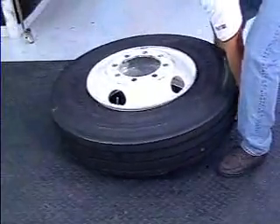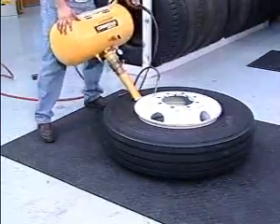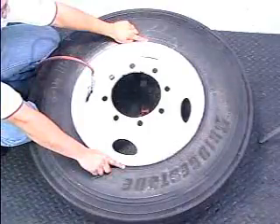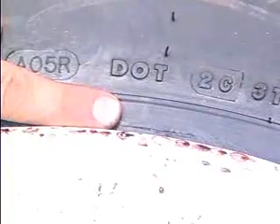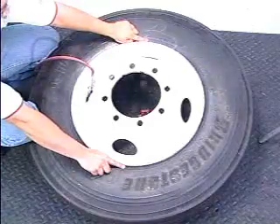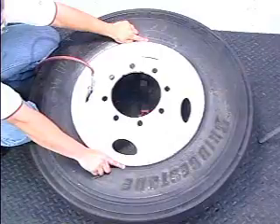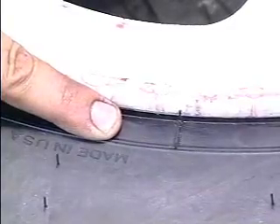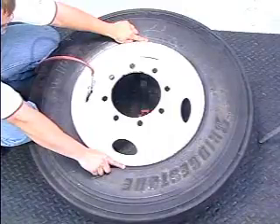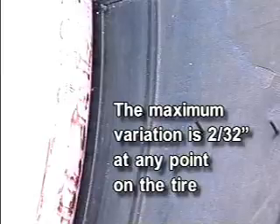After the tire and wheel have been thoroughly inspected and mounted, seat the beads. Make sure the tire is concentrically seated on the rim by checking the distance between the rim flange edge and the molded ribs on the sidewall of the tire. Do not exceed 5 PSI inflation pressure outside the Ken Tool inflation cage to seat the beads. The maximum variation in the distance between the rim flange edge and the molded ribs on the sidewall is 2/32nds of an inch at any point on the tire.